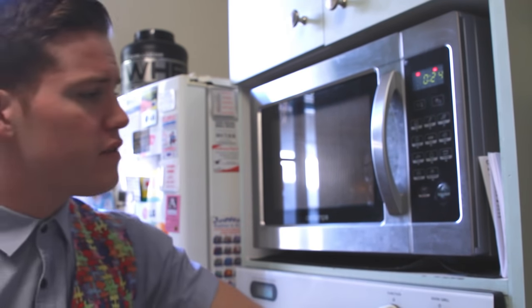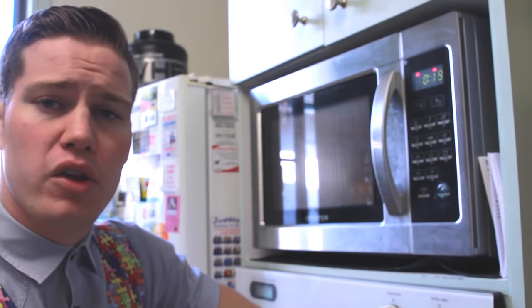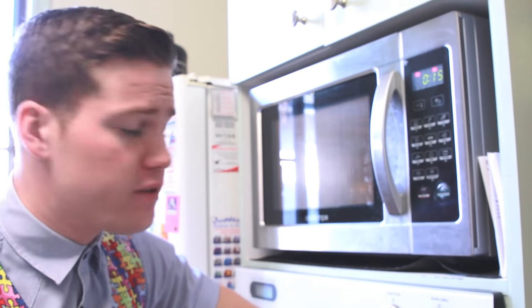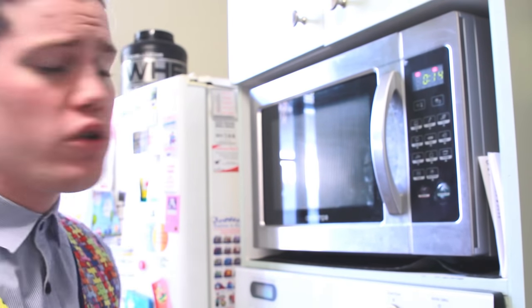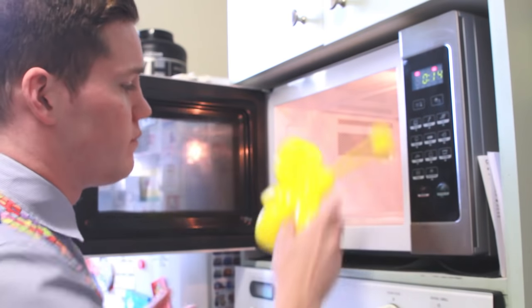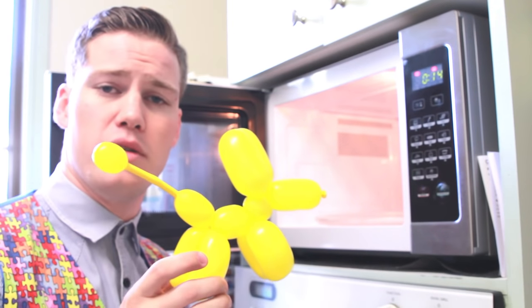What this does is the microwave's electromagnetic radiation causes the oxygen molecules inside the balloon to expand, making it enlarge in size. Now you only want to leave it in there for about 10 seconds max. Take it out and as you can see the balloon puppy dog is a little bit bigger.